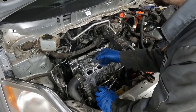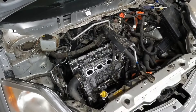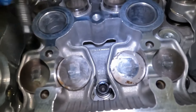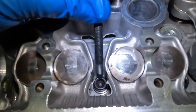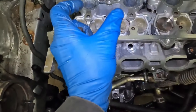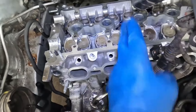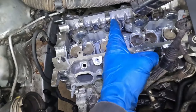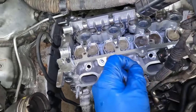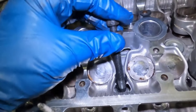Now we want to turn each bolt 90 degrees. We're going to take a marker, mark our head — on each bolt I marked the head. So now when we turn it 90 degrees, that mark will now be on this side. We'll do 90 and then go back through another 90, so at the end of things this mark will end up on the opposite side.